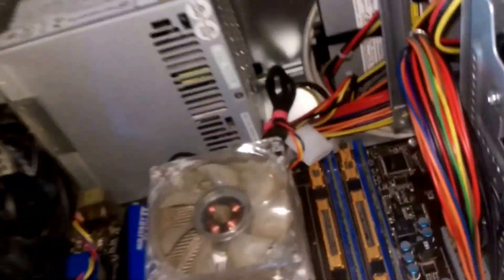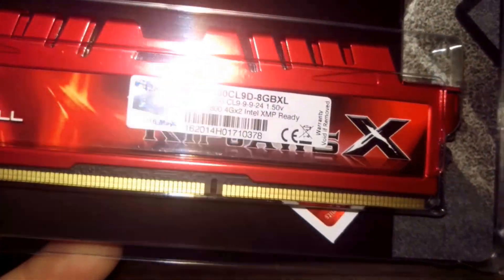Hey guys, so you're probably wondering what's going on with the computer. Well, I just got my new RAM. I'm going to tear this open. This is the G.Skill Ripjaws X. It's going to be an upgrade on speeds — 1600 to 1333.